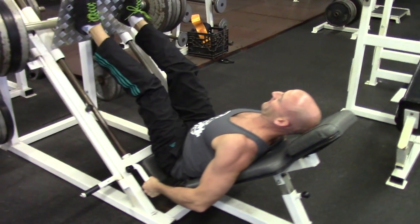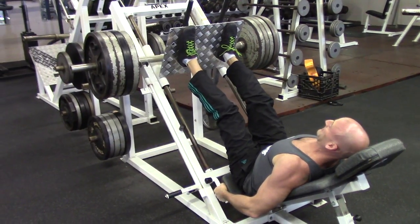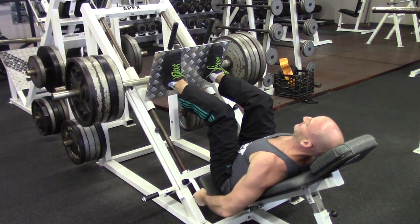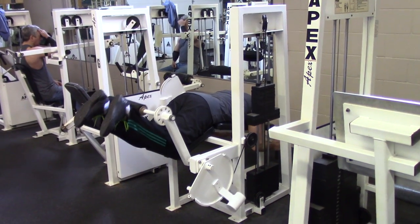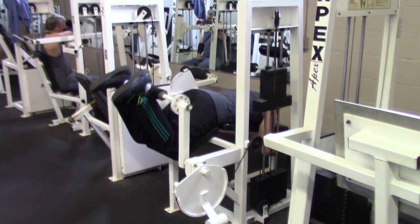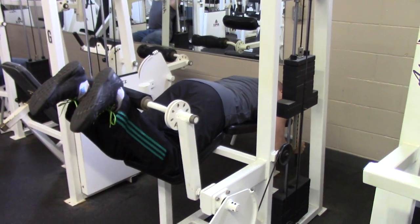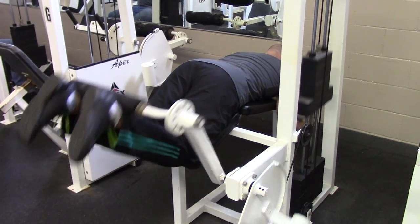Lately I've been experimenting with pulsed repetitions — that's basically performing a full repetition and at the bottom of every rep performing a half rep before finishing it. This really increases the time under tension and brings the muscle to complete fatigue, leading to serious leg gains if you can handle the burn. For example, on the leg curl: all the way up, halfway down, pulse it back up, then lower under control for a full range repetition.